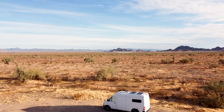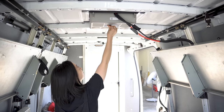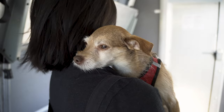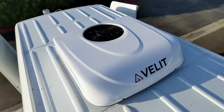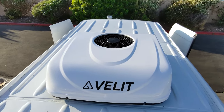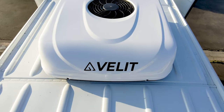In our first van, we chose not to have AC, and on some days, especially during the height of summer in the desert, we really wished we had. Having an AC unit is a big splurge, especially since there are limited choices in the low voltage category. Some units can cost up to $5,000, and with all the other expenses involved with building a van, we think that kind of money can be better utilized elsewhere. Luckily, there are new innovative companies bringing compact and efficient AC units to the market at a price point that's a little more digestible.